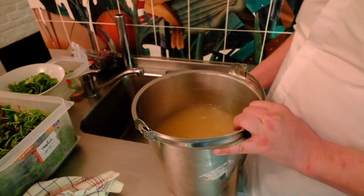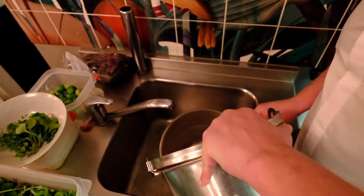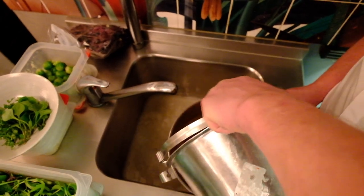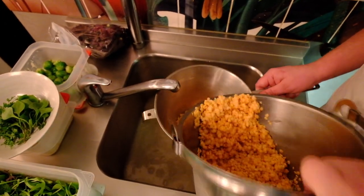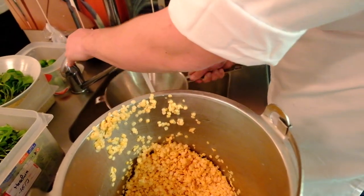So here are the dal, the yellow lentils. We soak them overnight, just with a little bit of salt. Drain them very well and give them a quick rinse.